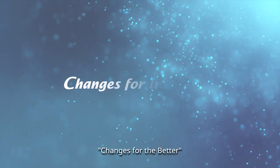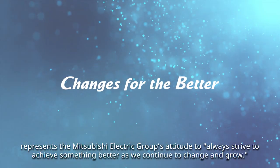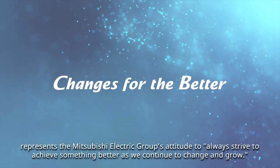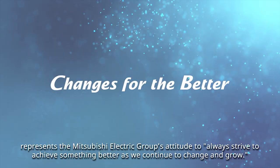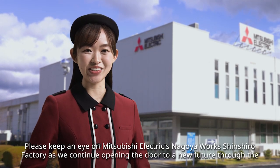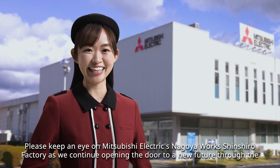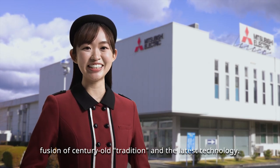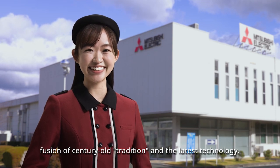Changes for the better represents the Mitsubishi Electric Group's attitude to always strive to achieve something better as we continue to change and grow. Please keep an eye on Mitsubishi Electric's Nagoya Works Shinshiro Factory as we continue opening the door to a new future through the fusion of century-old tradition and the latest technology.